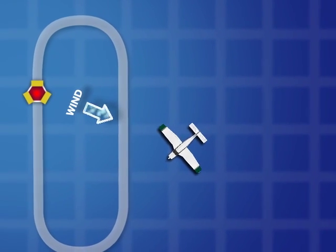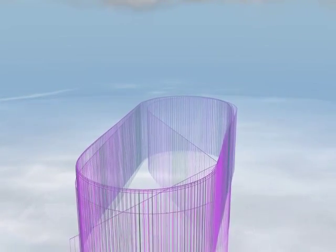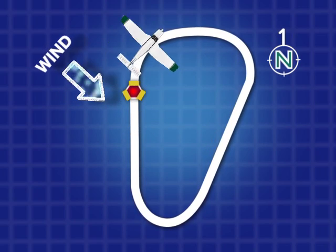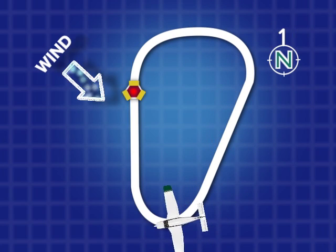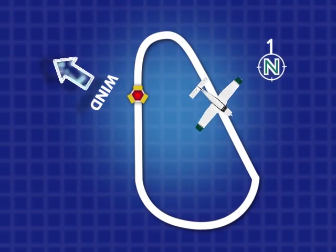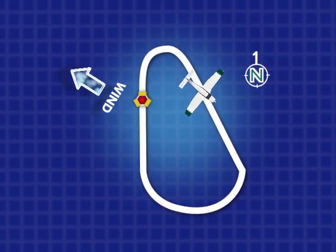While it's always nice to talk about the holding pattern as a simple racetrack procedure, the pattern itself can take on all kinds of shapes when factoring in timing and crab corrections for wind drift. Here is what a properly flown pattern would look like with that wind from the north-west. Take that same pattern, but apply wind from the south-east, and you end up with a shape similar to this. These examples illustrate what an airplane's track would look like when flown properly in a holding pattern subject to wind correction.